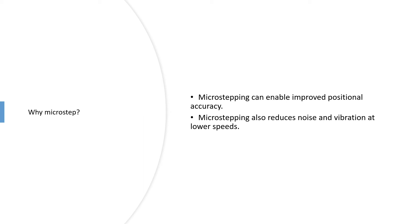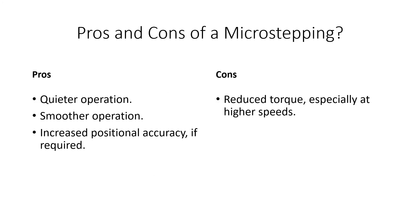Why do it? The big obvious benefit is improved positional accuracy. A secondary benefit is that microstepping will reduce noise and vibration at lower speeds. So to summarize the pros: quieter operation, smoother operation, and increased positional accuracy. If those things are relevant to you, then that's what you want to be doing.